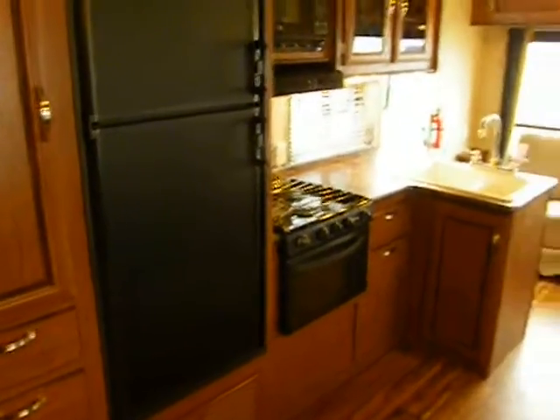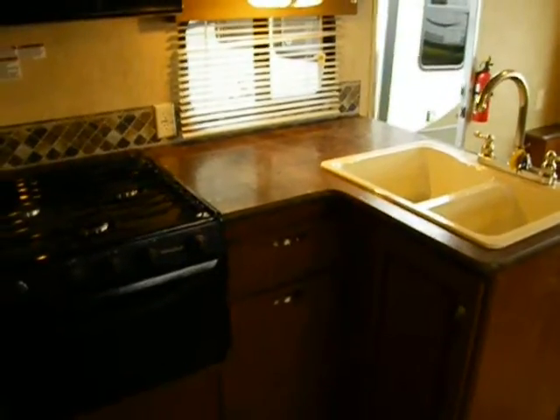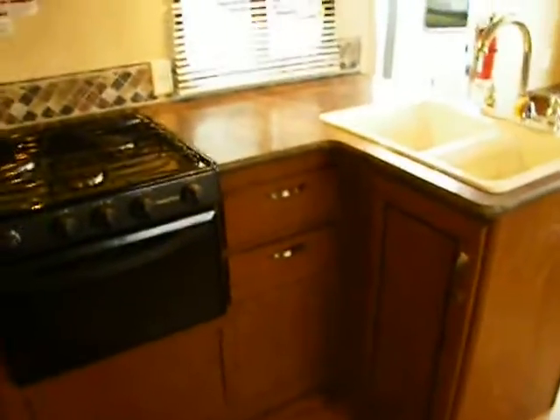Here's our digital thermostat for central air, central heat, and central fan mode — we can do all three from here. In the kitchen there's abundant counter space, two sink covers, wastebasket storage below, a range and oven, microwave, range hood and fan, and a six cubic foot refrigerator that is two-way gas or electric.